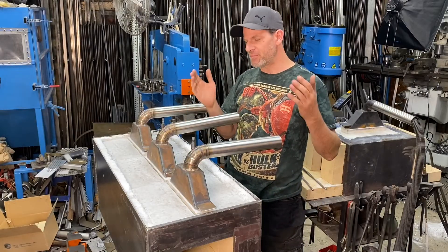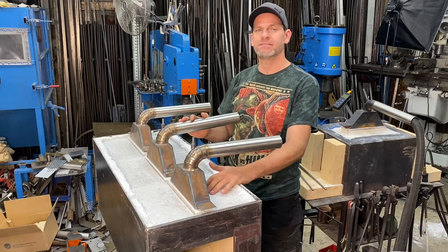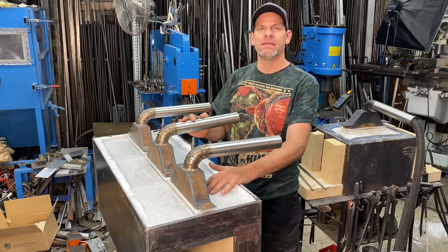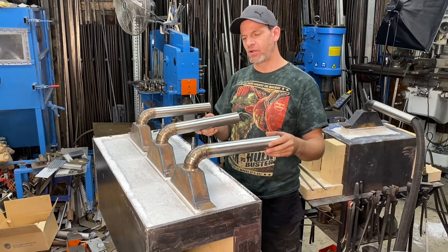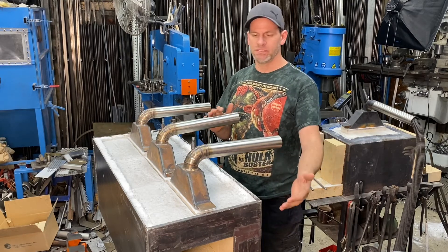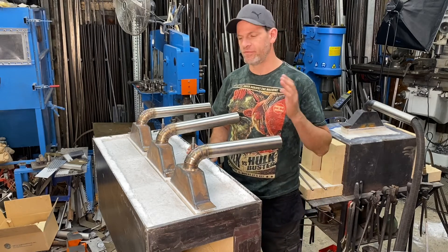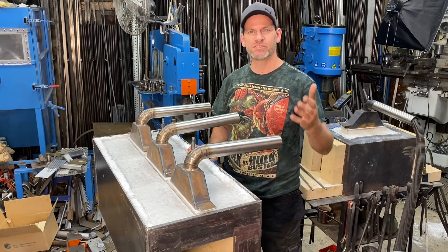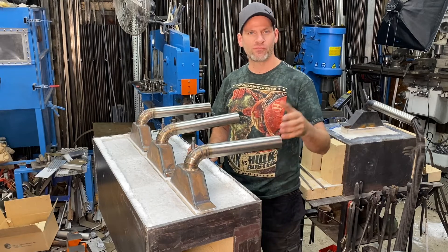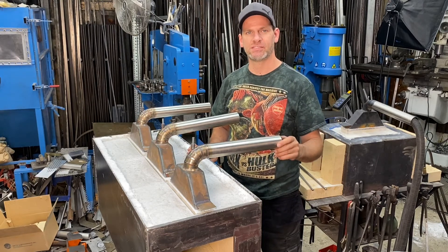For our second video, we managed to finish our refractory on top and the ribbon burners. Next week, we'll start on plumbing these ribbon burners, doing the top, and working on the doors of this Monster Forge. Thanks again for watching Bonifab Custom — don't forget to subscribe and we'll see you later on next week.